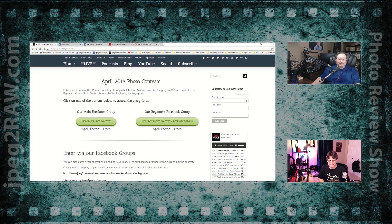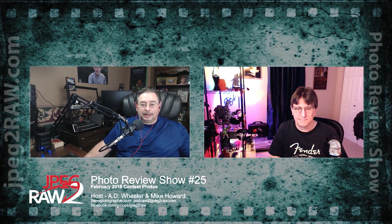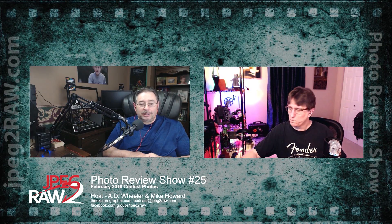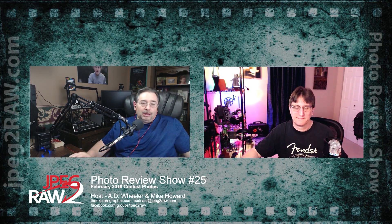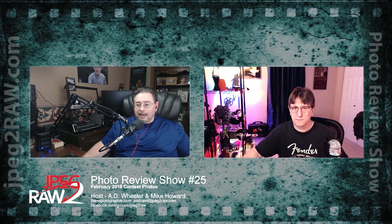Not everybody is still on Facebook, but you can always enter through the website. Tonight we're going over the February images. We're also going to hang out for the post-show too, to catch up with Ad, who was in the process of moving last time we spoke. He's physically moved but still getting settled in. We'll talk about that in the post-show. Let me get our first image up from the beginners group.